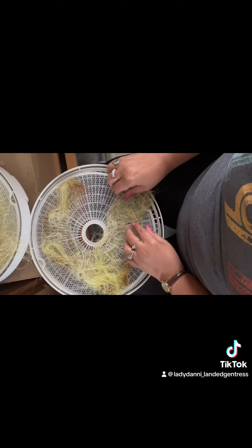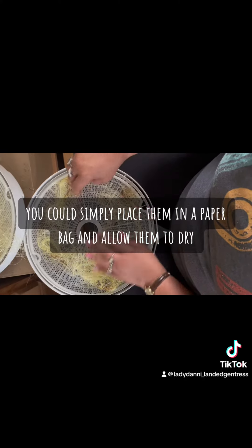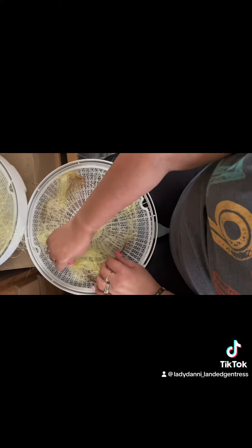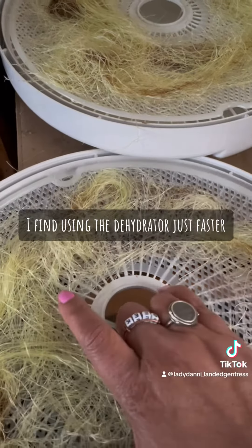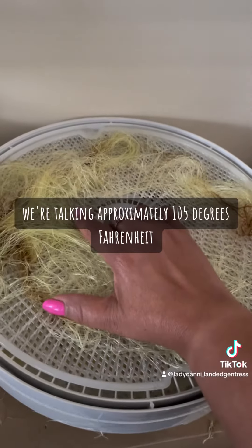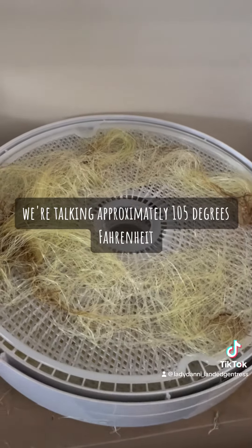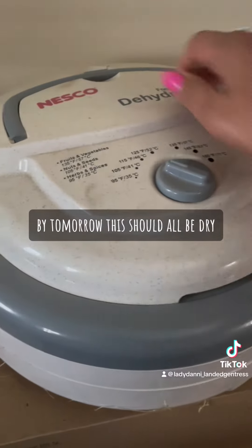Now if you don't have a dehydrator you could simply place them in a paper bag and allow them to dry. Because I live in a humid area I find using the dehydrator just faster. I don't even need to put much heat — we're talking approximately 105 degrees Fahrenheit — and I simply leave it overnight.